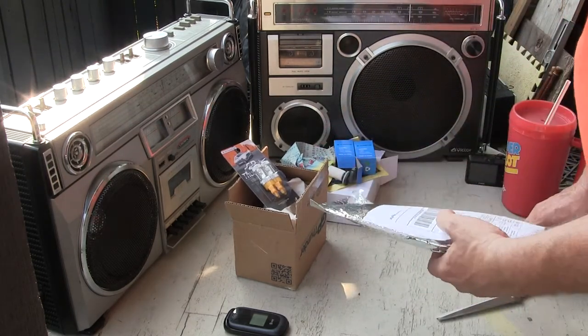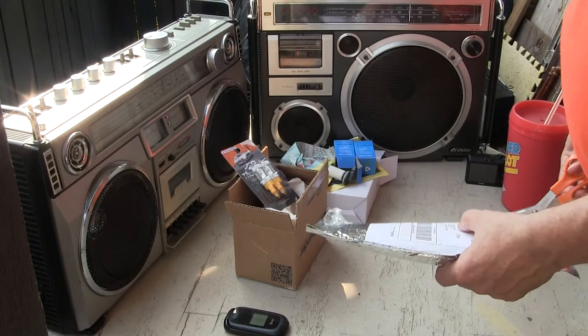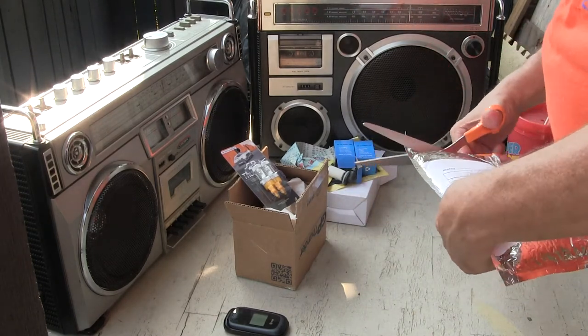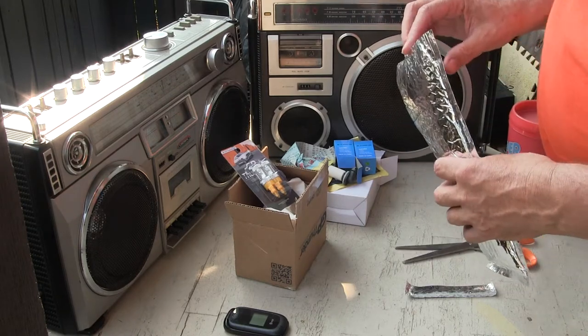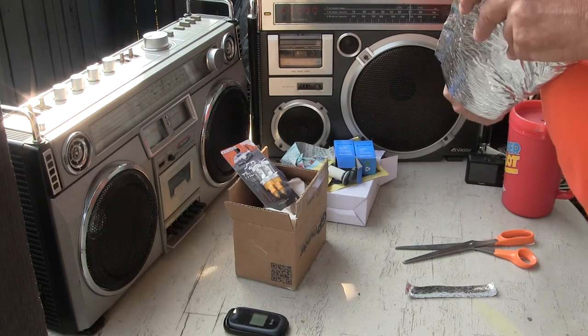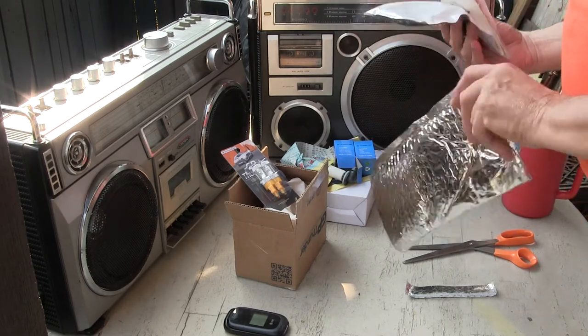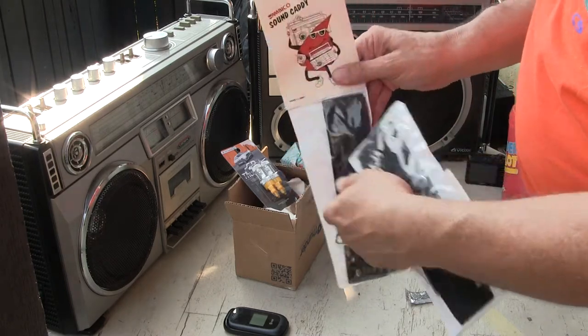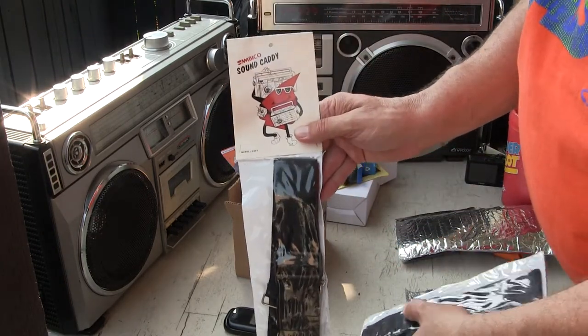And Brian — or Bruce — this is AKA 'decent man' for you, or was. Now I'm just set to go. Yay-hoo! No more 'decent man' for you. Anyway, here are my two Ambico sound caddies.